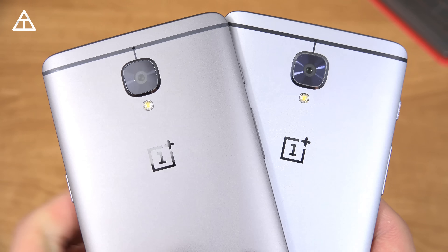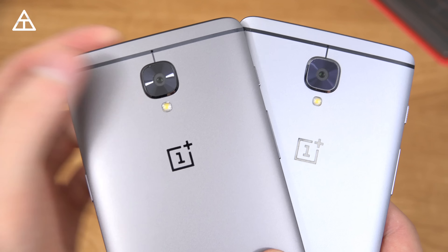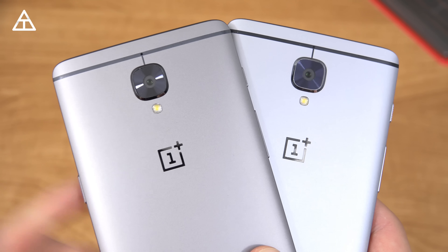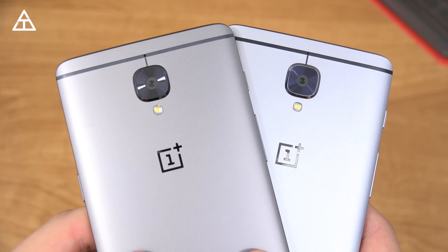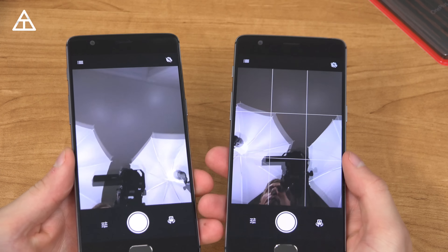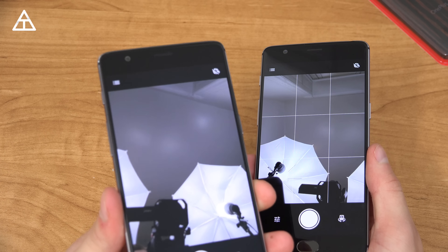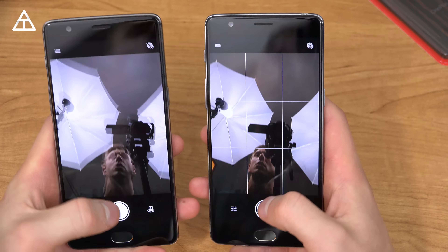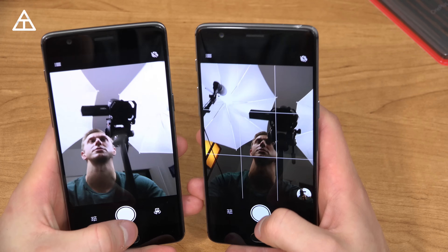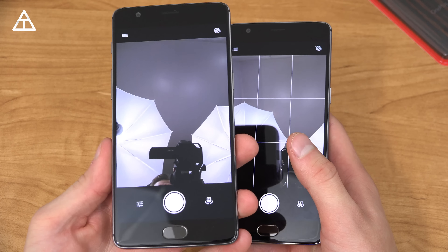One thing worth mentioning is that the lens on the 3T actually has a sapphire lens now, so it should protect against scratches a little bit better than the OnePlus 3, but otherwise the cameras are essentially the same on the back. The front-facing camera got an update on the 3T — it is now a 16 megapixel front-facing camera versus the 8 megapixel on the OnePlus 3. I'm guessing it's going to be a little bit better, though I honestly don't take too many selfies.